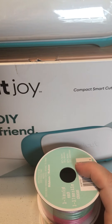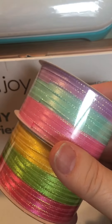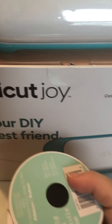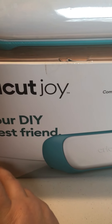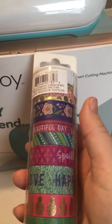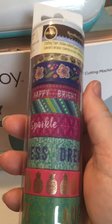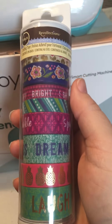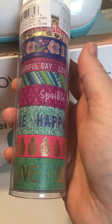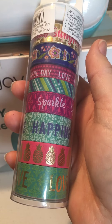I don't tend to use a ton of ribbon, but for some reason these are my go-to thing, so every holiday I try to pick them up. I also picked up something that was on clearance for about $5. I have a couple of swaps that I thought these would look good in.